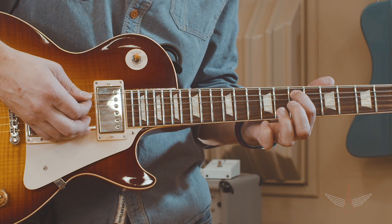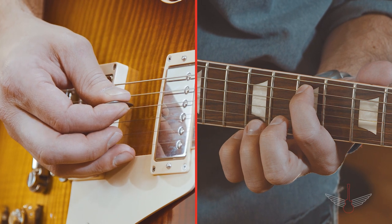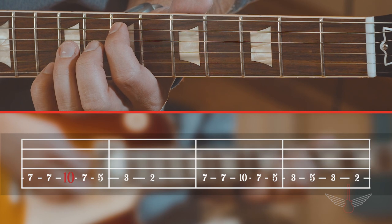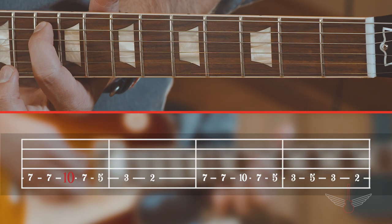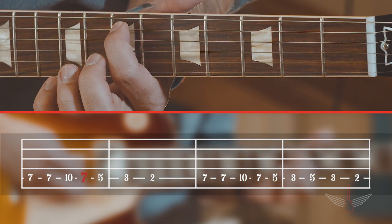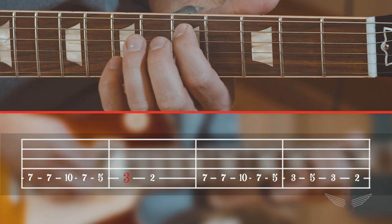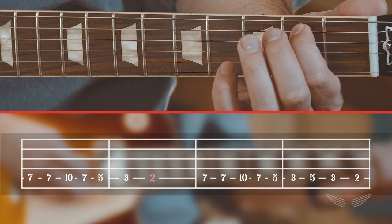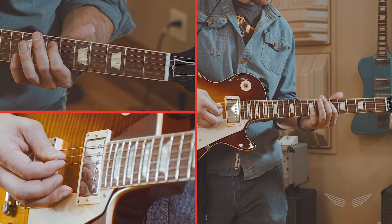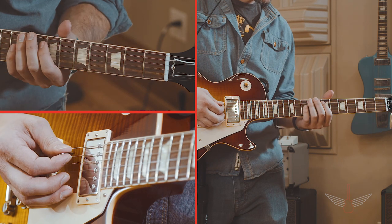The next note is the same — strike your fifth string again without moving your finger. The third note in the measure is played on the tenth fret, so move your finger up three frets to the tenth fret and strike the fifth string again. Then back to the seventh fret, then fifth fret, third fret, second fret. Here's the phrase slowly. And here it is at speed.